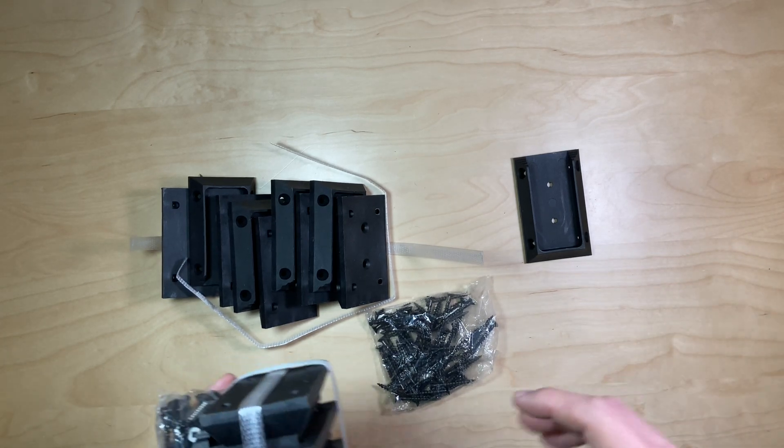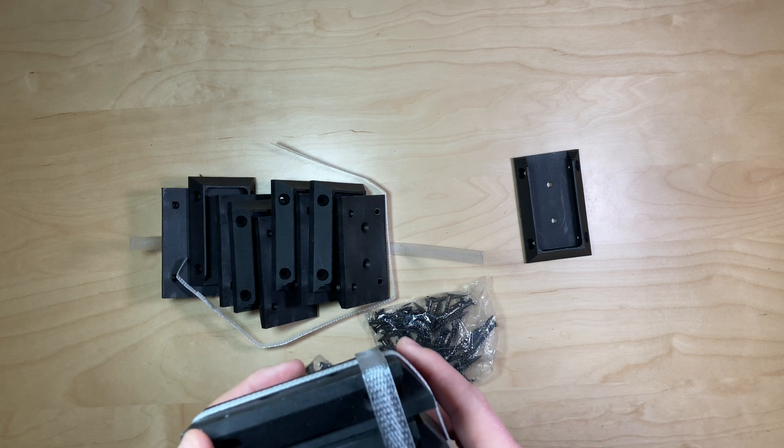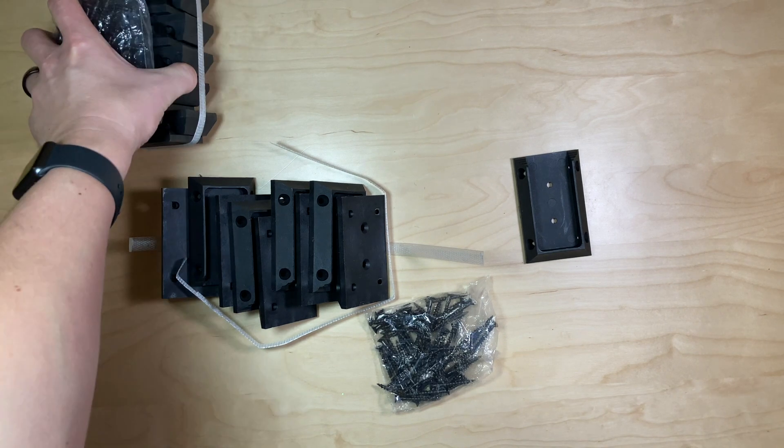I was sent these blocks from the manufacturer, and what they are, they're for building a deck or something along those lines. You can use them for deck railing or anything like that.